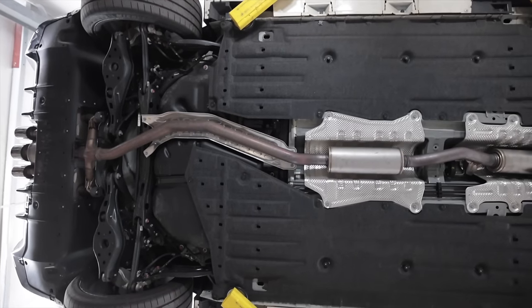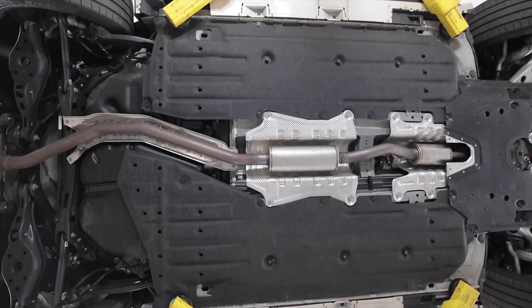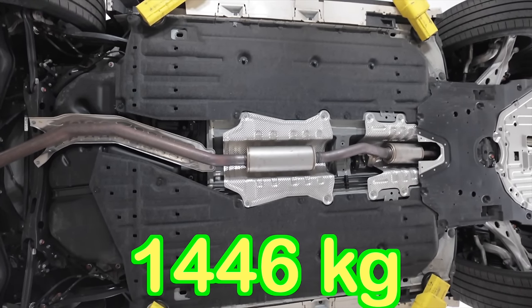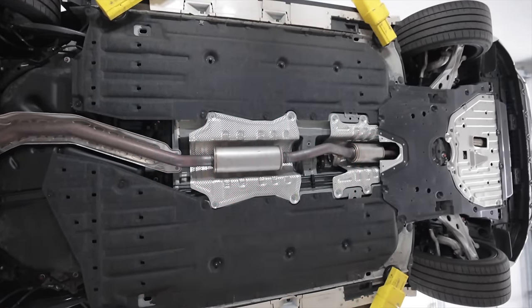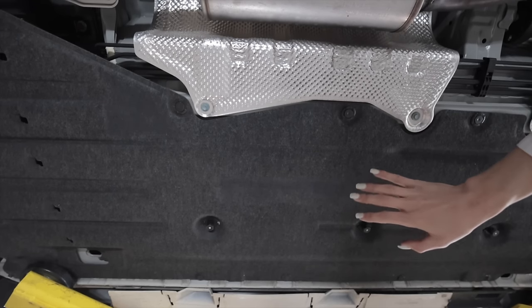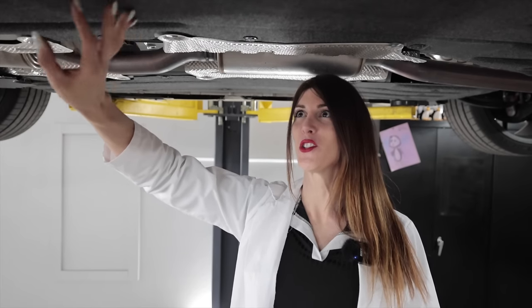Surprisingly enough, this 11th generation Honda Civic Type R weighs in at 3,188 pounds, and because it's front-wheel drive it has a 62-to-38 front-to-rear weight distribution.